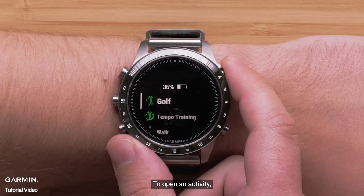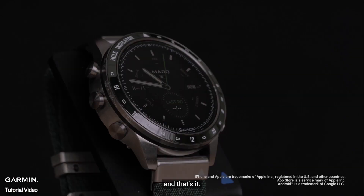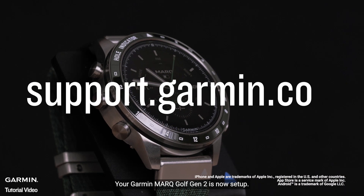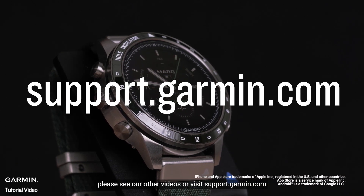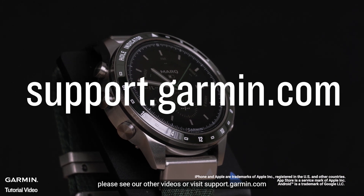To open an activity, press the start-stop button. And that's it — your Garmin Mark Golfer Gen 2 is now set up. To learn more about your watch, please see our other videos or visit support.garmin.com.